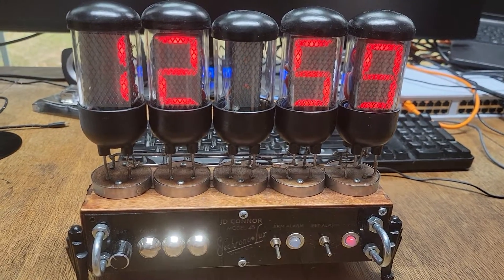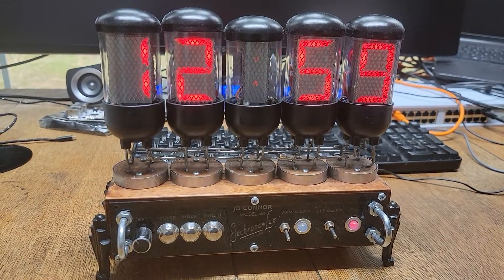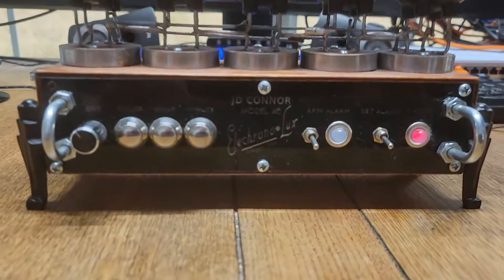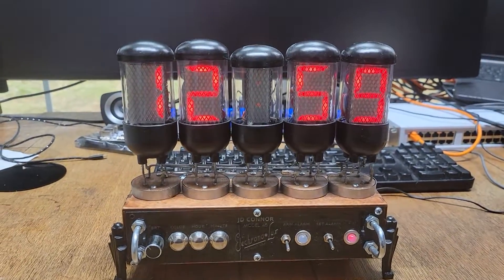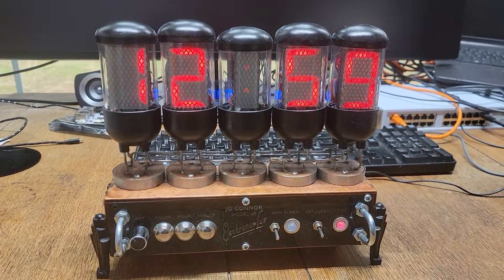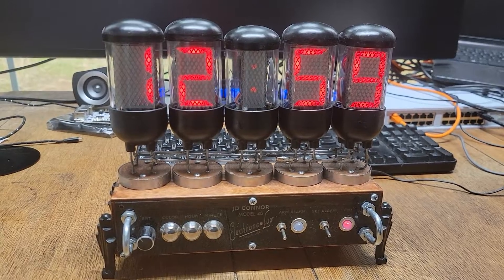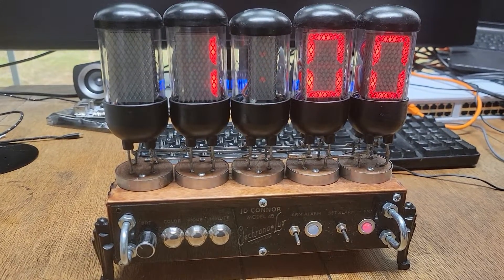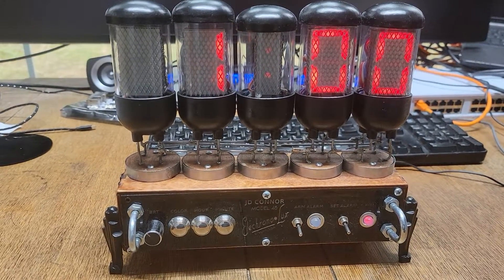I'll have it go to one o'clock and you'll hear what it does. You can change the colors — all the same controls for brightness. I can also show you what the alarm sounds like. It's using a sound module, so I can change any of that if you want. If you want Westminster hour chimes, I can do that.